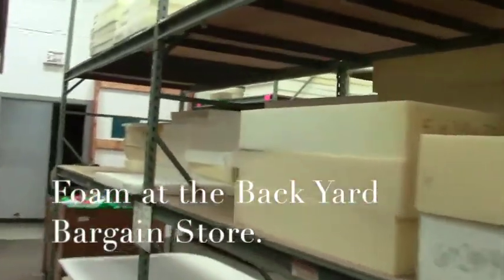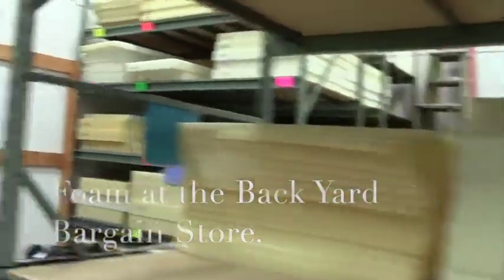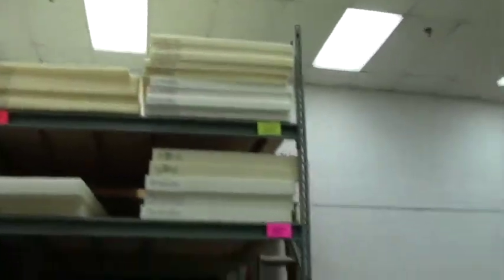Here we are in the foam department of the Backyard Bargain Store. Wow, they have a lot of selection. Look at all this foam. This is upholstery foam that you can use for a lot of things.